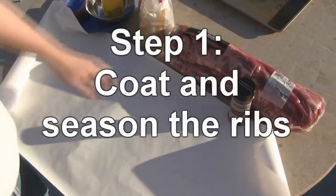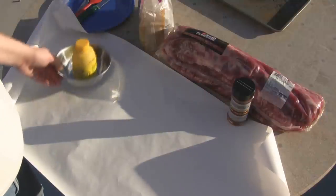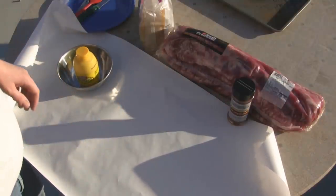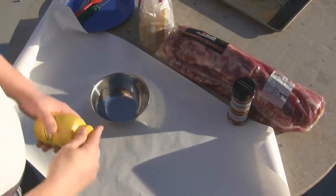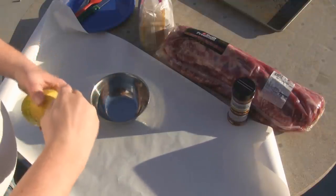Today we're going to be smoking some baby back ribs on the Traeger. I started out doing this with the Traeger 3-2-1 recipe available on the Traeger website and modified it from there, so we're going to go with a modified version today.